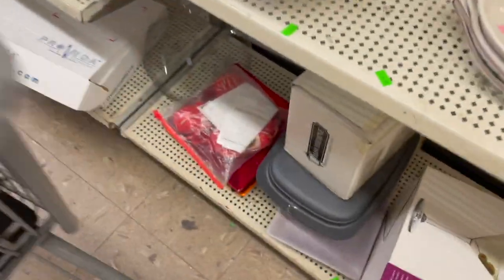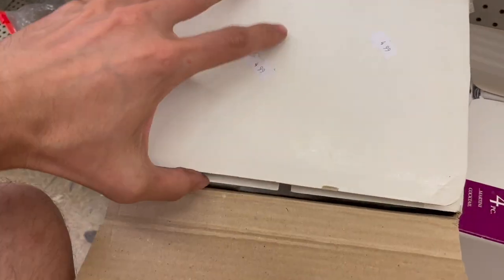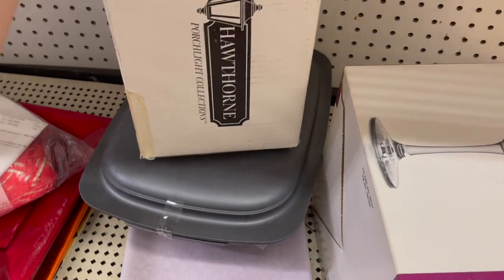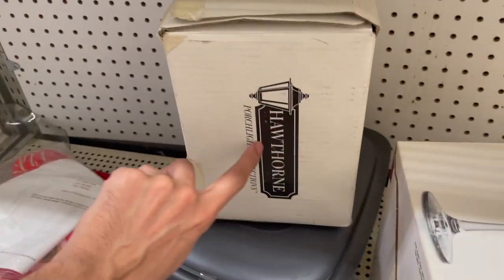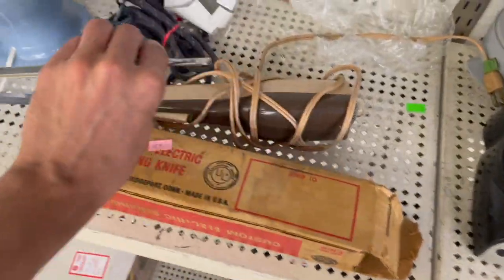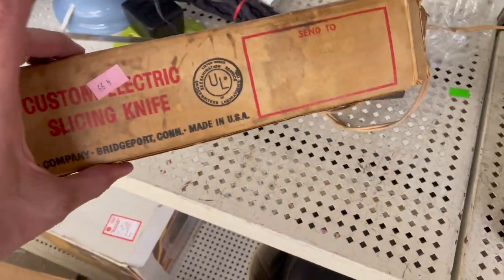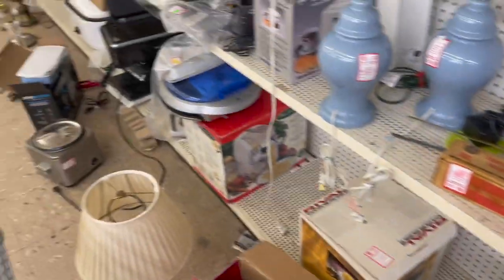Yarn and Hawthorne — what is that? Rockwell Studio, Porch Light Collection. I noticed this — I have the same one that my grandpa gave us. It's the same exact, and we have the original box. $4.99 — no, I don't need another one. Got that for sentimental reasons.